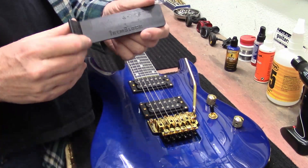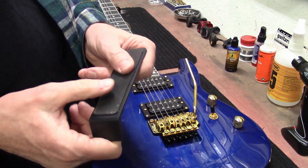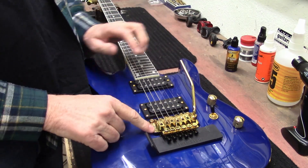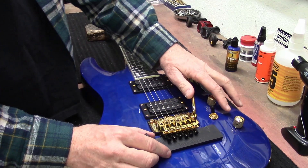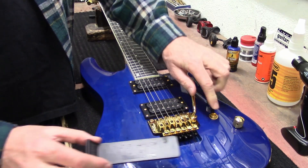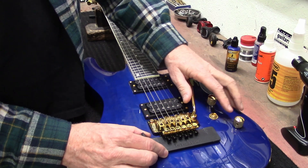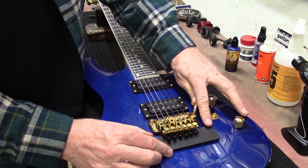First thing we're going to do: I've got my trem block and it sets underneath here, that way you can take all the strings off and it's not going to completely collapse the tremolo. It'll stay consistently flat.